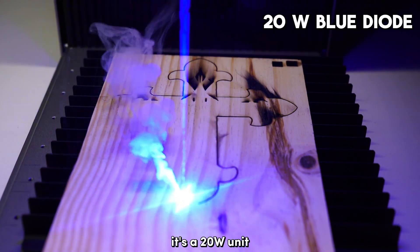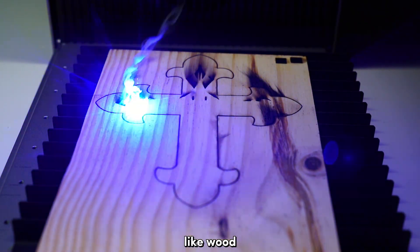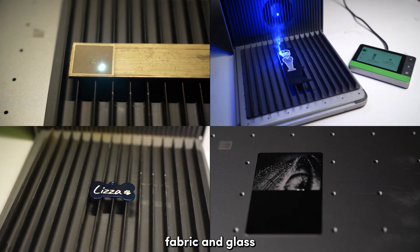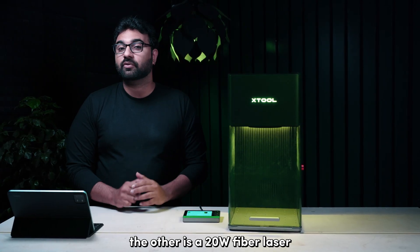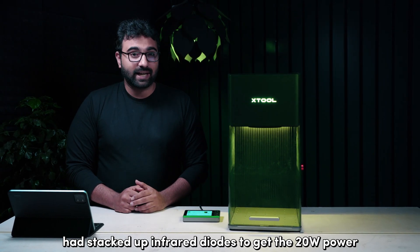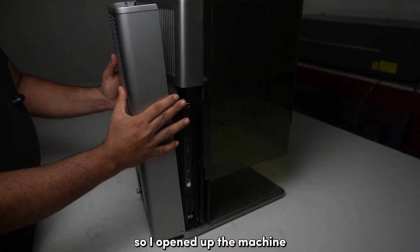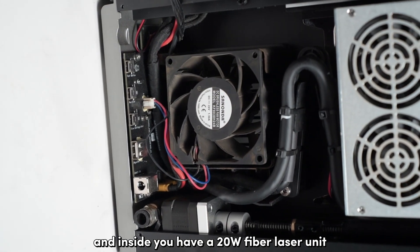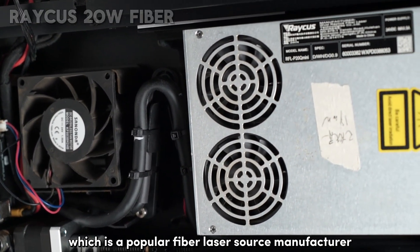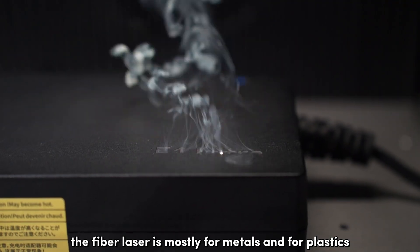The diode laser is a 20 watt unit. You can use this for engraving and cutting on materials like wood, leather, paper, some acrylic, fabric, and glass. The other is a 20 watt fiber laser. I had my doubts — I thought Xtool had stacked up infrared diodes to get the 20 watt power. So I opened up the machine and inside you have a 20 watt fiber laser unit from Breakers Lasers, which is a popular fiber laser source manufacturer. The fiber laser is mostly for metals and plastics.